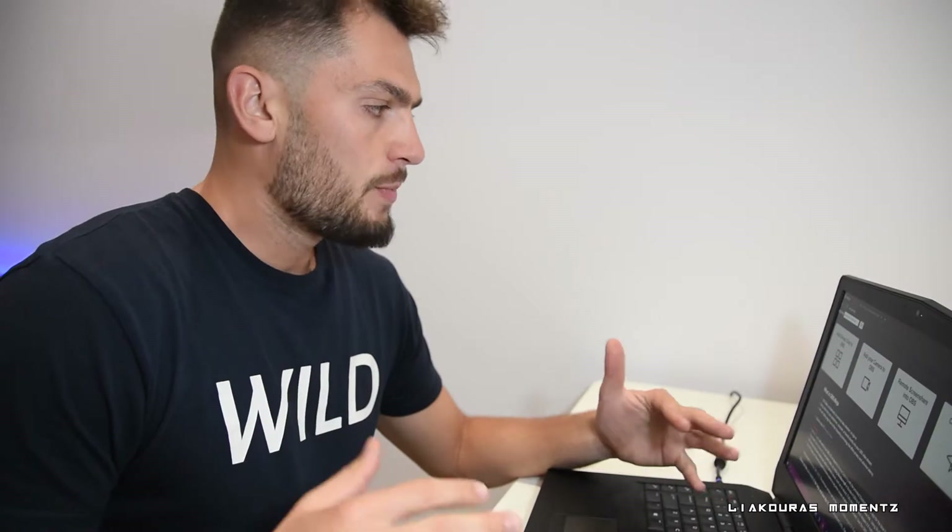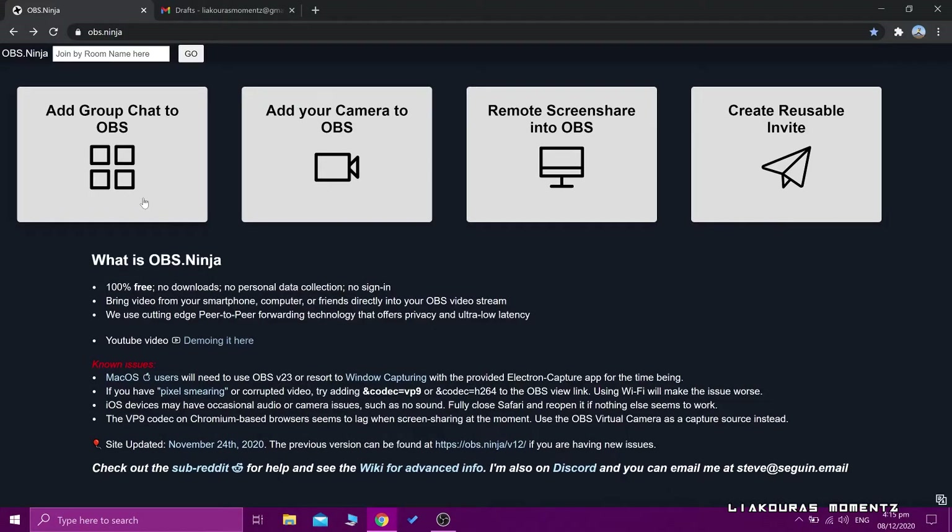Let me show you the webpage so we can see what we can do and how we connect our phone with OBS Ninja. Here we are on OBS.Ninja — you can see immediately you have four options. The webpage is very simple and crystal clear. The first option is to create a group chat, the second is to add a camera to OBS, the third is to remote screen share in OBS, and the last one is to create a reusable invite.